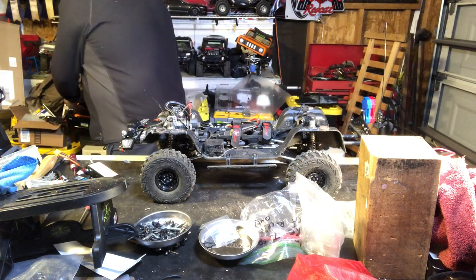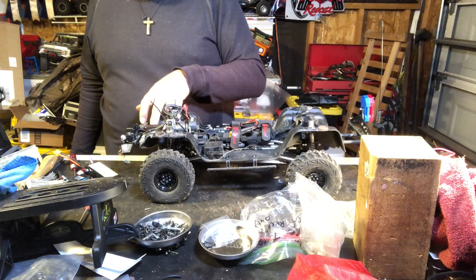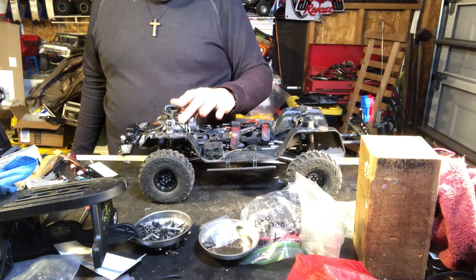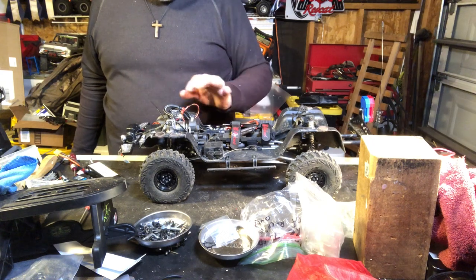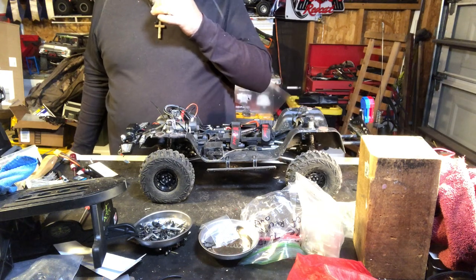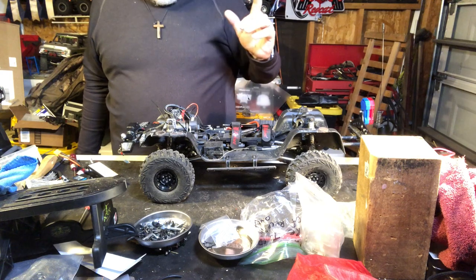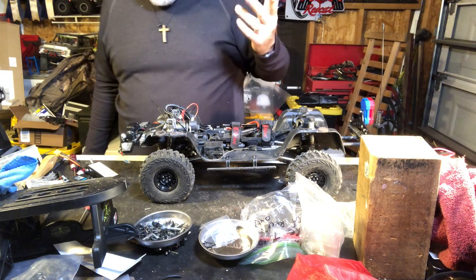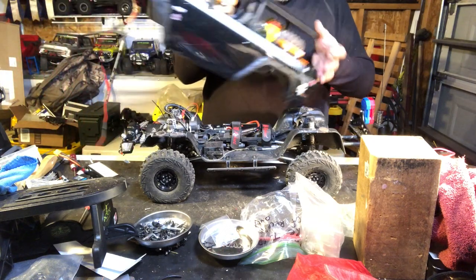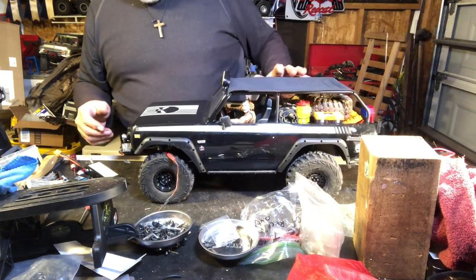Going back over it: I've got the Reef 422 servo with the Red Cat logo on it, the Hobbywing Axe 2300 kV motor with sensor, all-metal gears, and the reinforced housings with the new shock setup. Other than having the Fly Sky radio, I've got the truck pretty much as close to going out-of-the-box as possible.